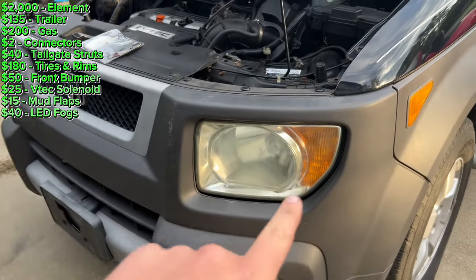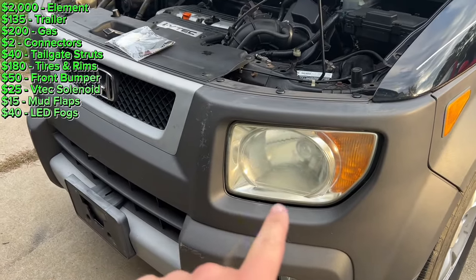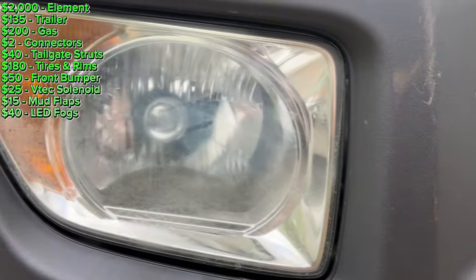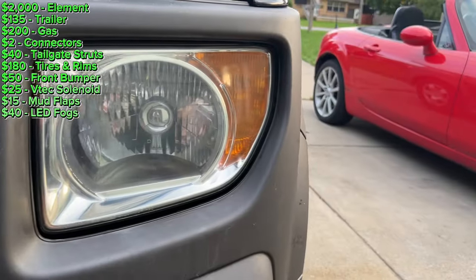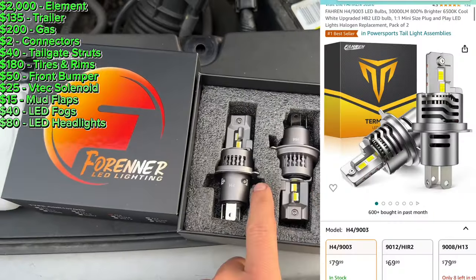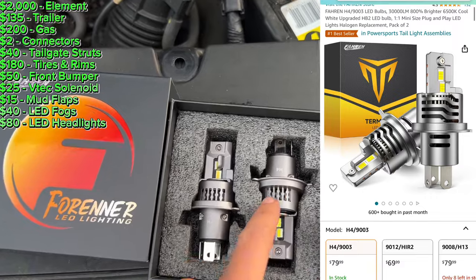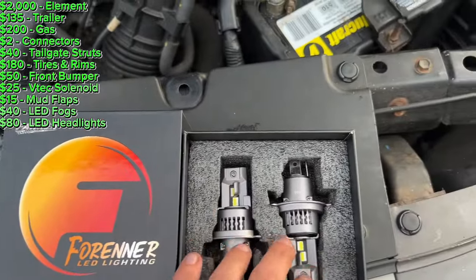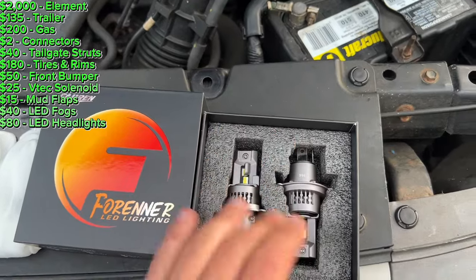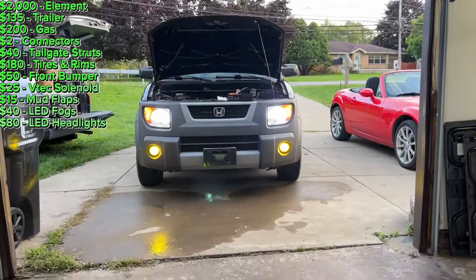Today I'm going to be restoring the headlight lenses and installing LED bulbs. I used the Cerakote kit from Amazon — it was $20. Here are some before and after pictures, and here are the new LED headlights I'll be installing. They came with gloves and instructions. I have these installed in one of my other Elements and they work great. Here's a shot of the headlights installed.